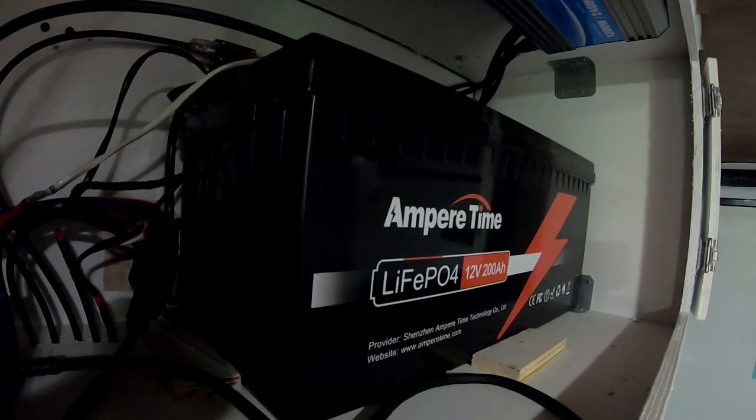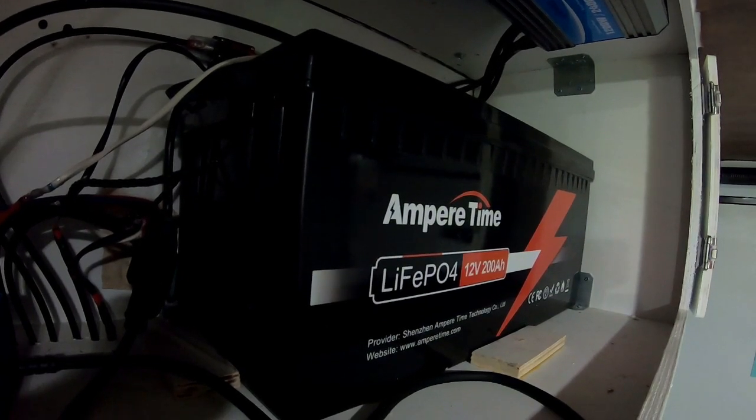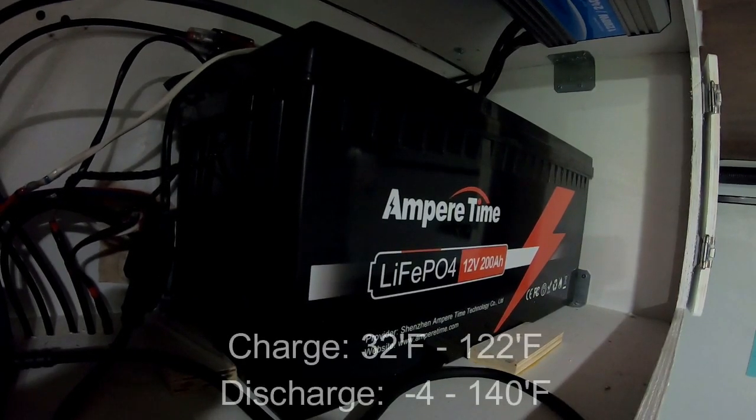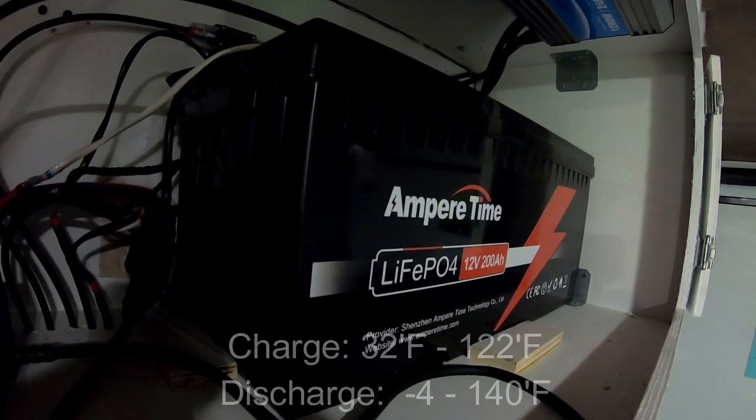As far as temperature, this battery does not have low temp charging protection. You can charge it from 0 degrees Celsius to 50 degrees Celsius, and you can discharge it down to minus 20 degrees Celsius all the way up to 60 degrees Celsius.